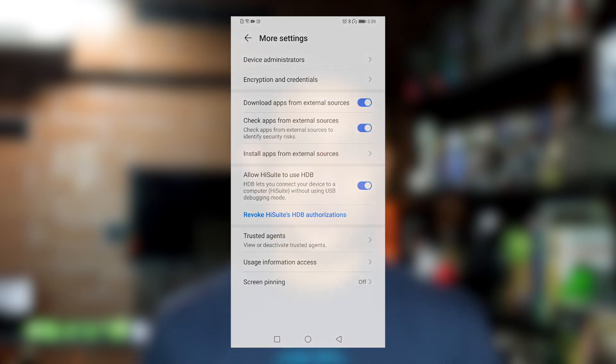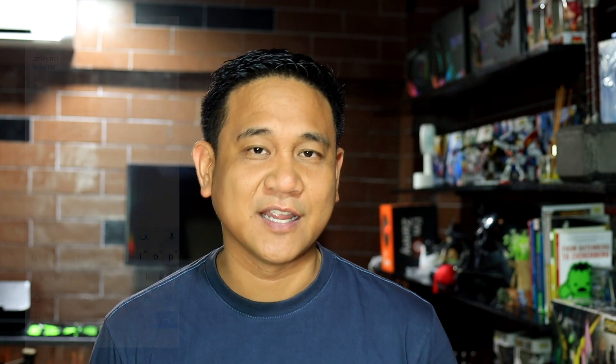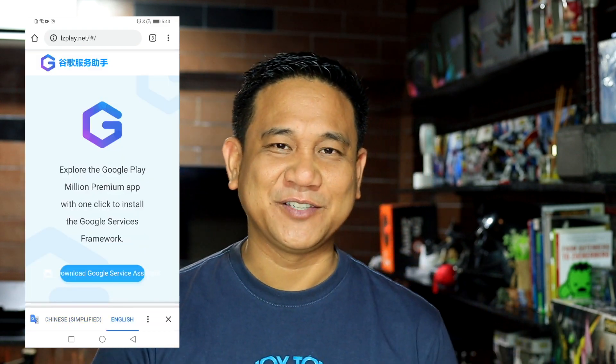The second thing you need to do is to basically go to this site — the link is in the description down below. Now, remember, when you do this, you're basically risking your smartphone from any third-party intrusion. Note that we are not in any way responsible if something bad happens to your phone — I just want to put that out there.